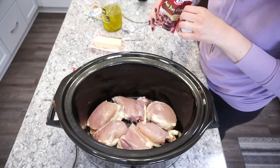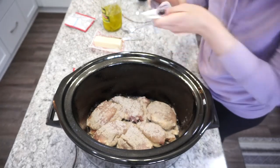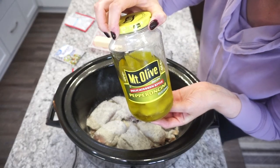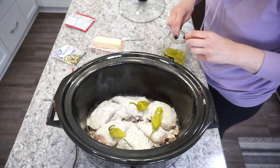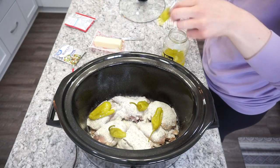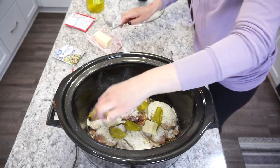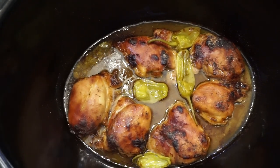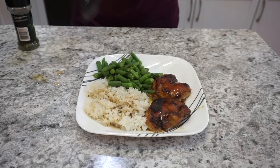I'm sprinkling on about half a packet of au jus gravy mix and half a packet of ranch — adjust to full packets if you have more chicken. Then we're adding in about five or six pepperoncini peppers — the pickled ones you find right next to the pickles — plus a little splash of that pepperoncini juice for tanginess. I use about half a stick of butter instead of a full stick. Cooking this on high for about four hours. I served it with rice and that gravy on top — absolute perfection.